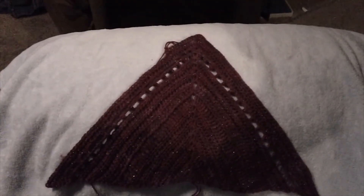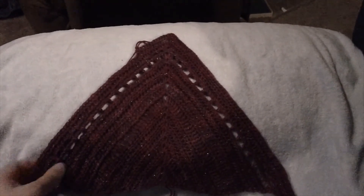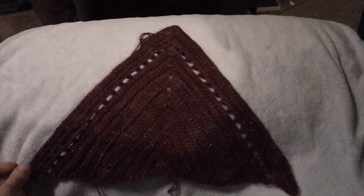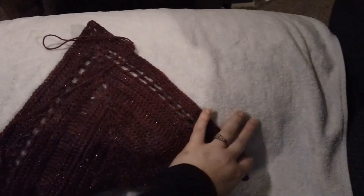I decided to check in one more time tonight so I can get this edited and go to bed. I think I'm on row 21 — I need to go back and count. The next couple of rows are just a repeat, and I think this is the wrong side and this is the right side, though I could be wrong. I don't pay a lot of attention to wrong side and right side, though I know I should.